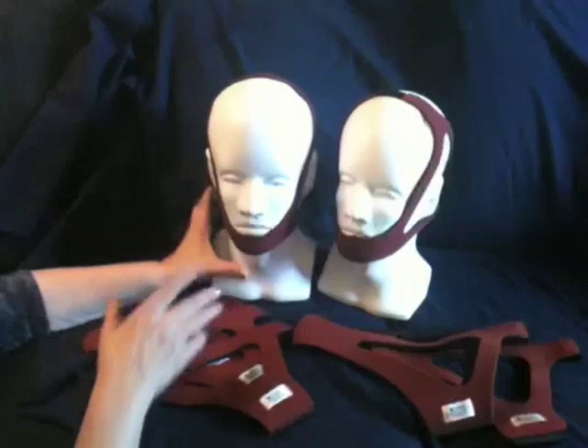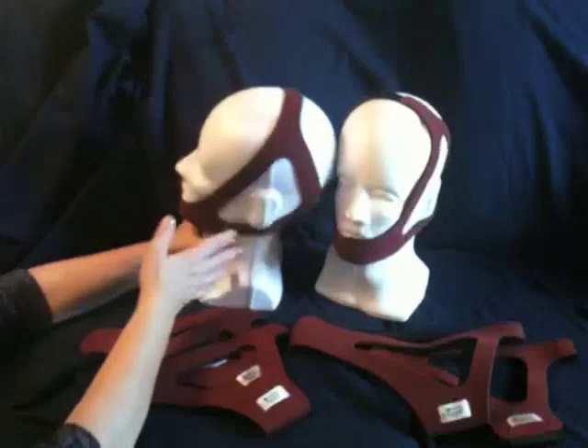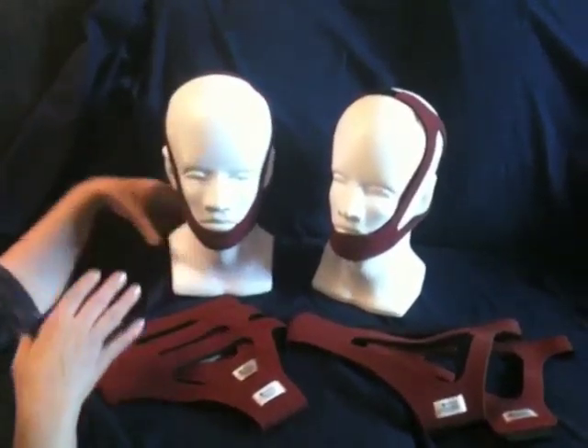It comes in small, medium, and large fixed sizes, which means there are seams — they're sewn together, so it is size-specific for a patient's head.